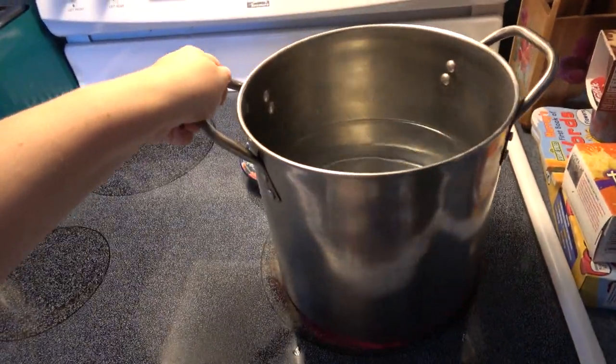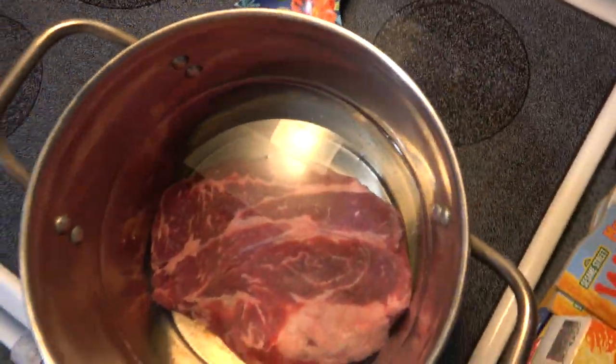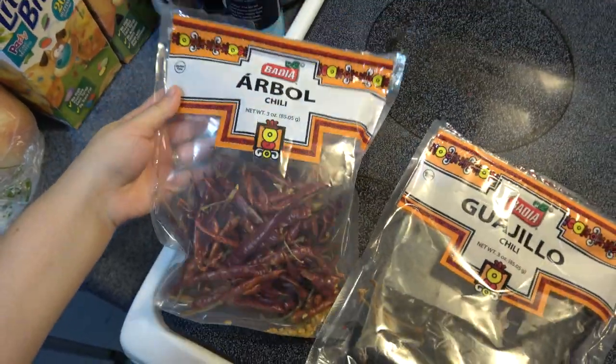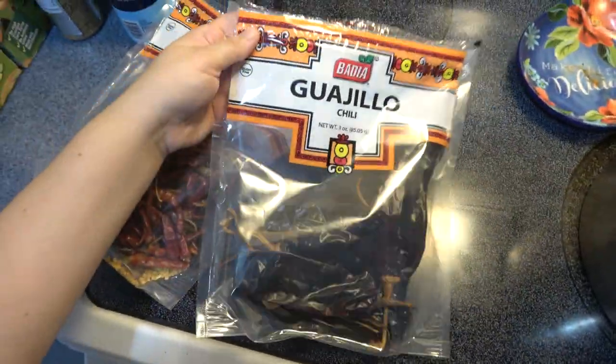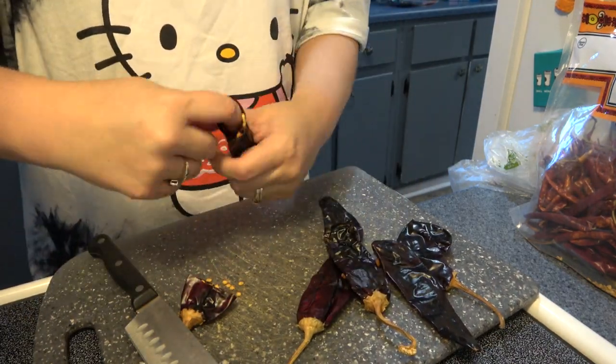I took a big pot with some water in it and I got my beef. These are the chilies that I use — I just sliced them and got all the seeds out of both kinds.